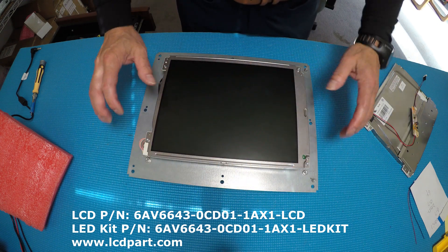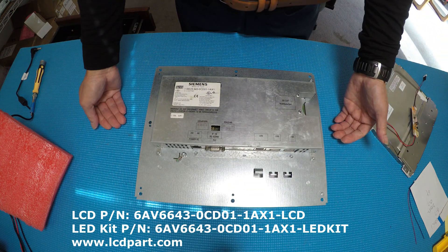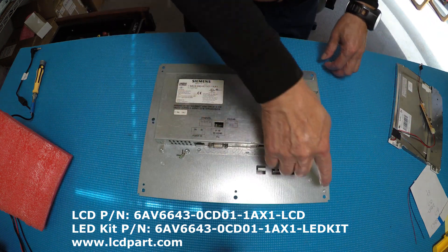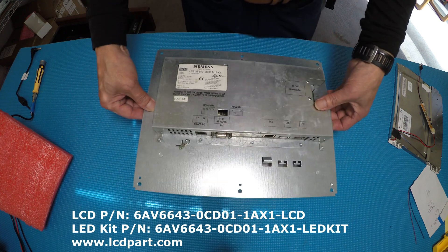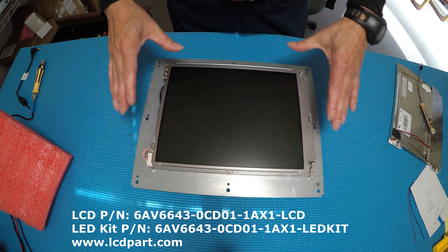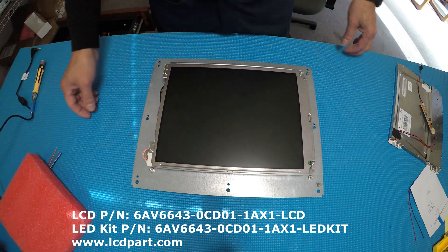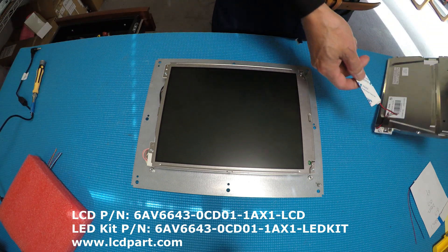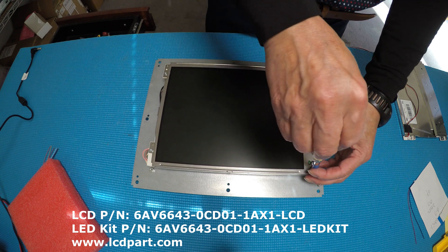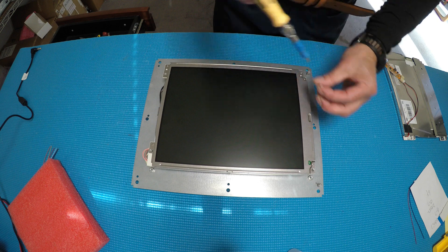It's supposed to have a front bezel and a touch screen on it. Replacing the screen is quite simple, especially for this one since the bezel is missing. The bezel is held by six screws. First we'll flip it over, then remove the four screws holding the screen, disconnect the inverter, mount our new screen back, and mount the driver in the same location. Let's take out these four screws first.